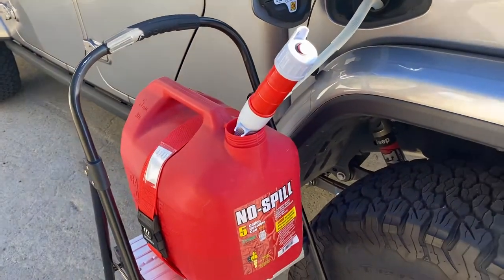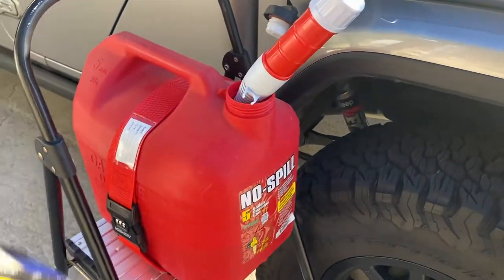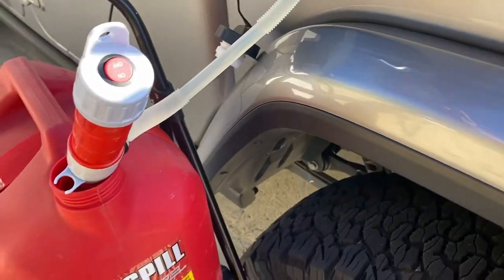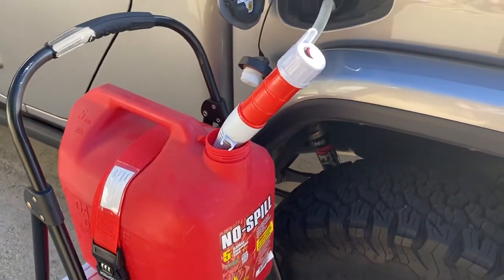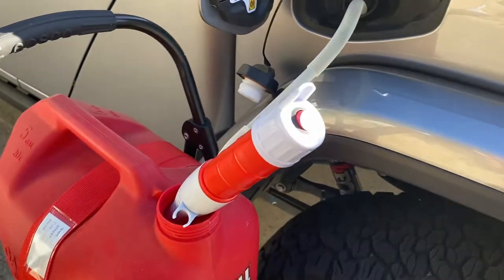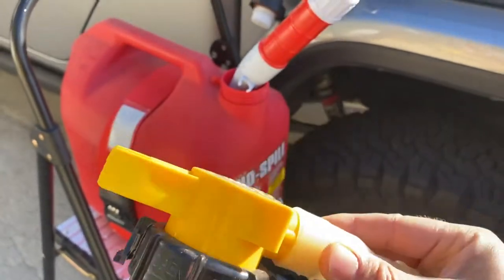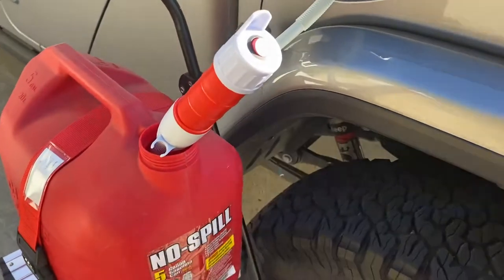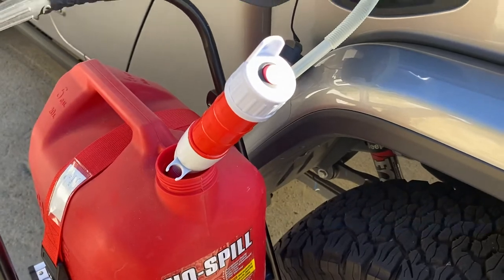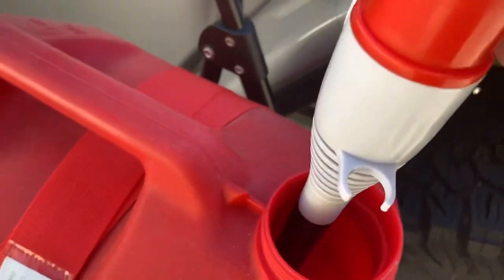It's a lot nicer than having to tip this jerry can. If you've ever worked with these cans, you know they're kind of notorious for just spilling out the sides — even with a fancy cap, a pressure release, and all that. There's no way you can get gas into your car without getting a little spillage.